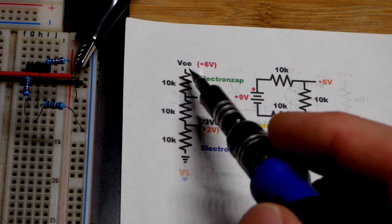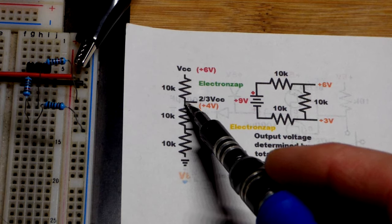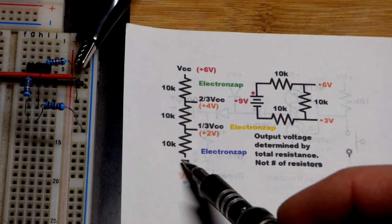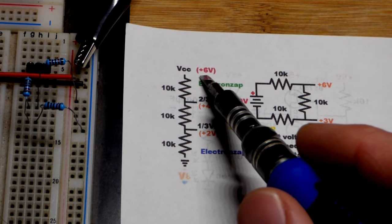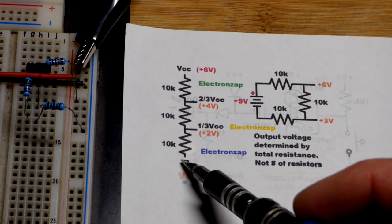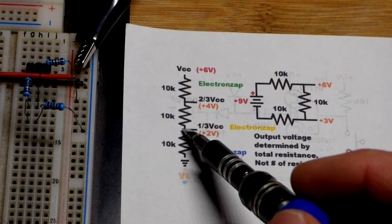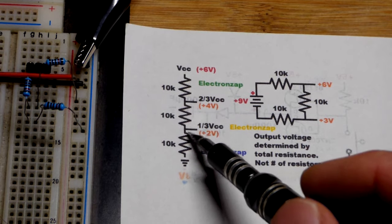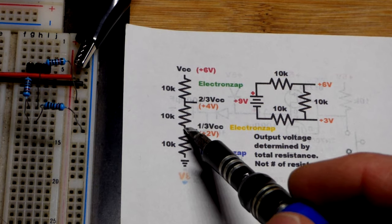With our three equal value resistor voltage divider, we got one third and two thirds of the supply voltage. Positive is up on top, negative on bottom — or plus six volts in relationship to ground. Where these two resistors connect, it's closer to ground resistance-wise, so you're going to get about one third of the supply voltage. With six volts, that's about two volts right there. Drawing current from that point will throw it off.